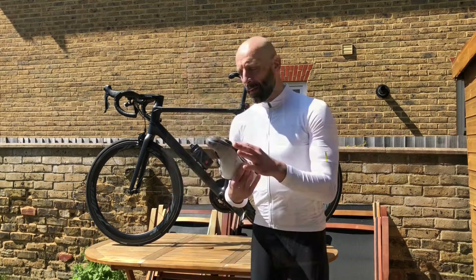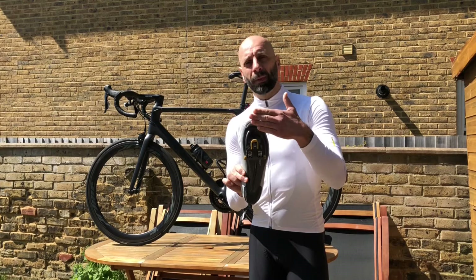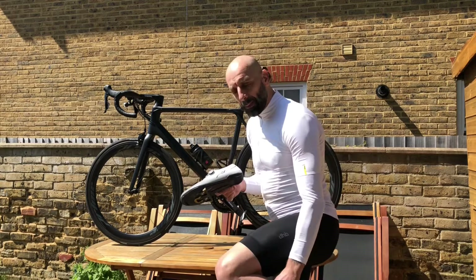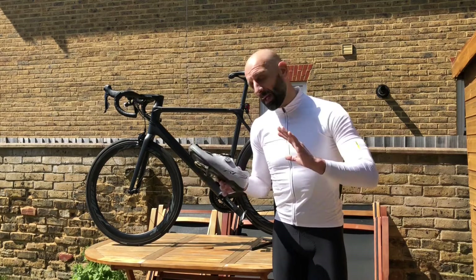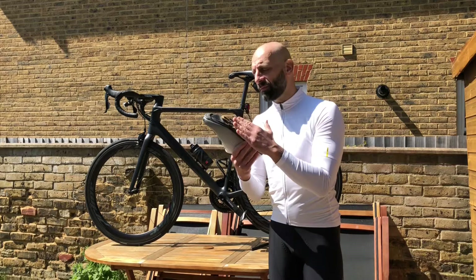The first mistake I made was putting the cleat too far forward. In this case you usually get a lot of pain in the calves; it becomes quite hard to pedal and it's really uncomfortable. If you haven't had a bike fit, try a different position. For me, putting it backwards was the ideal preference. Don't be afraid to move it forward or backwards and see how it feels.